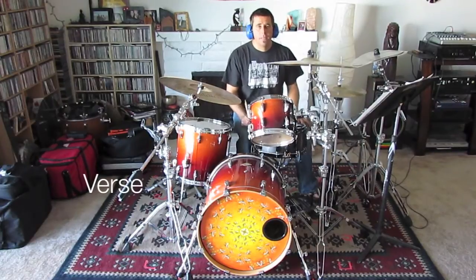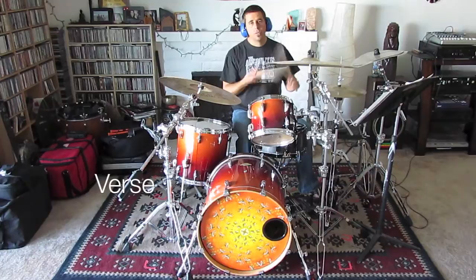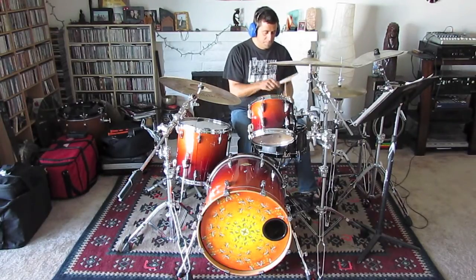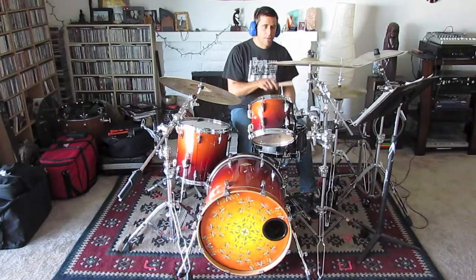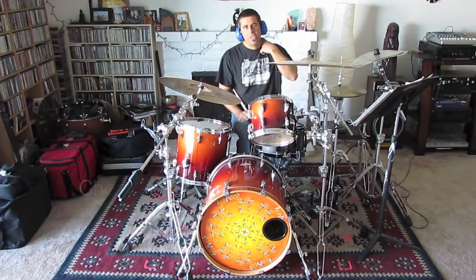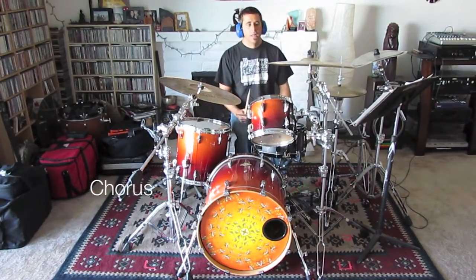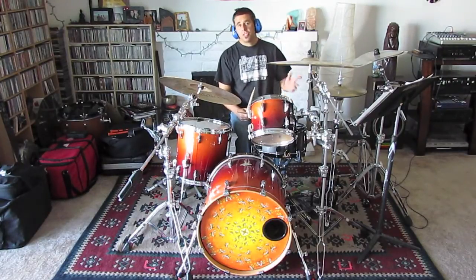The verse section is an A-bar phrase. The chorus section is basically the same, except the hi-hats are a little more open and washy, and there's a crash cymbal in there on the fourth measure on beat four. So let's check out the chorus now.